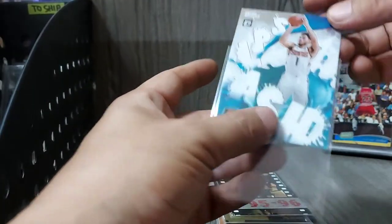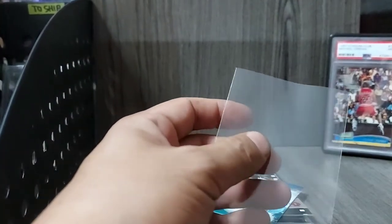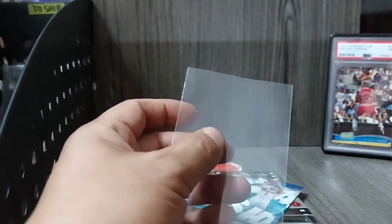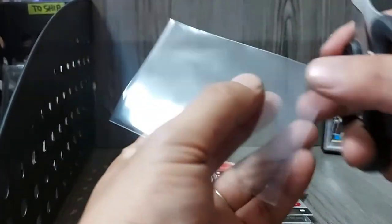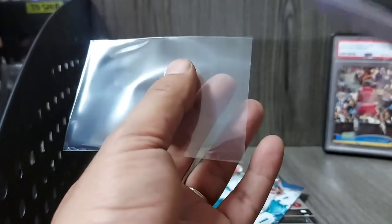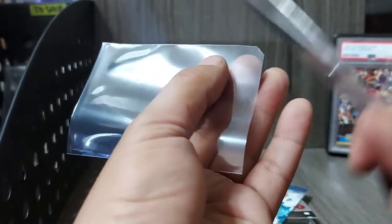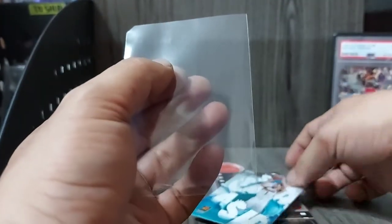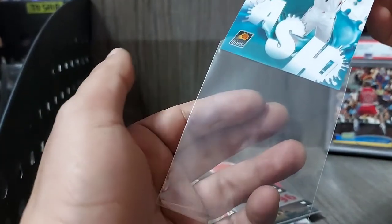Just a quick tip: for example, may hirap siyang ipasok because the card is thick — it's a die cut or a thicker card. I suggest that you cut diagonally yung tip ng sleeve, either left or right, para mawala yung sharp corner. Para hindi tumatama yung corner pag itinasok mo yung card. It's easier that way.